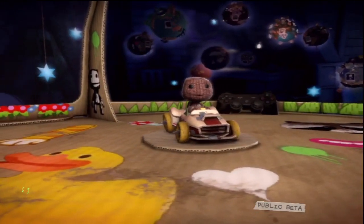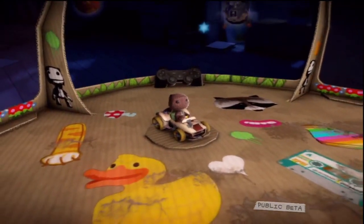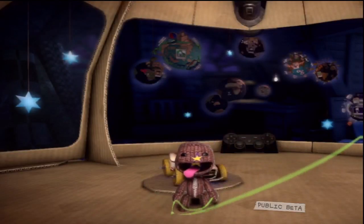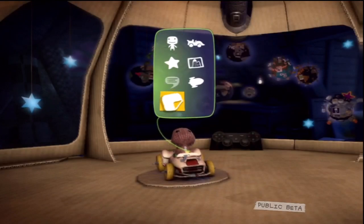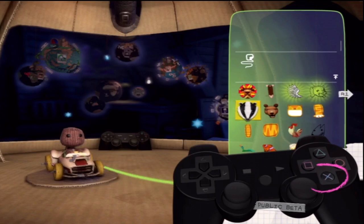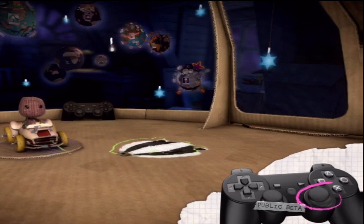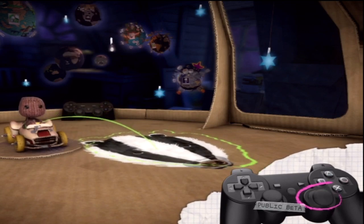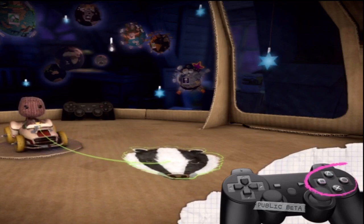Up here, we love to make all things bright and colourful. And if they already are, we make them doubly so with stickers. You can place them anywhere — in your pod, in levels, on objects, even on your own sack bottom if the whimsy takes you. To place a sticker, open your pop-it and select stickers and decorations. Find one that takes your fancy and select it with the action button. The right stick allows you to rotate it, while up and down allows the sticker to be scaled. Once you're happy with the dimensions, find a suitable location and place it with the action button.